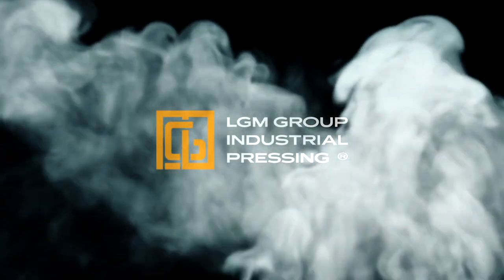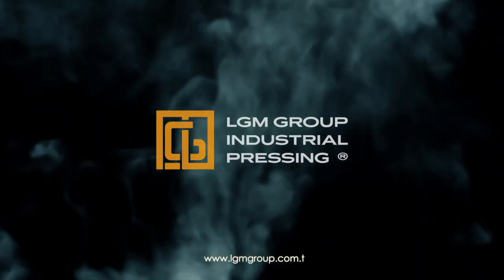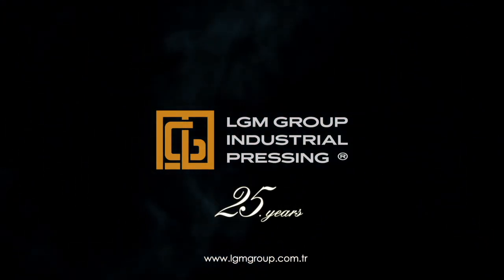LGM Group Industrial Pressing, established with its 25 years of experience.